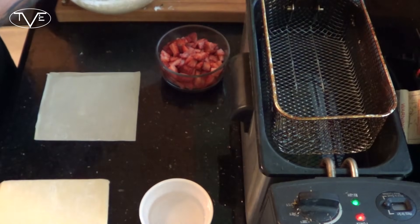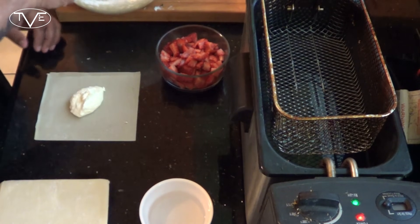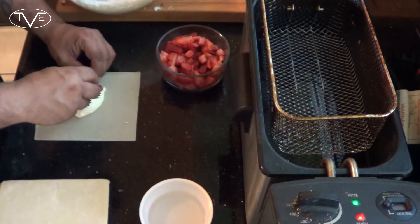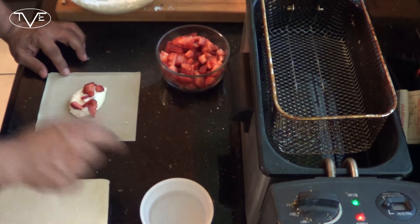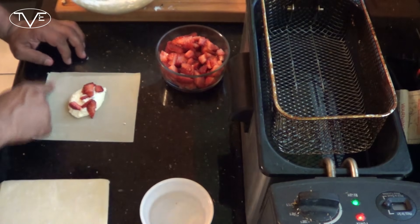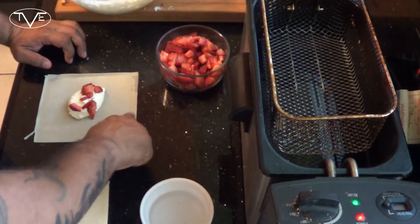So I've got my egg roll wrapper out here. I'm going to take a heaping spoonful of my cheesecake filling, take some of those strawberries, and throw it on top. Then I'm going to take a little bit of water and go along the whole edge of this egg roll, because I want this to seal nicely — I don't want any of that filling spilling out as it's frying.